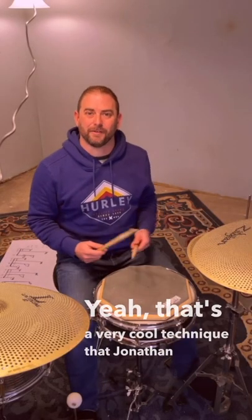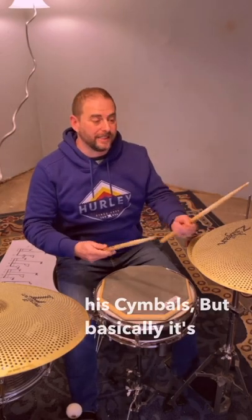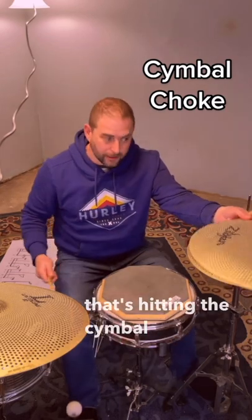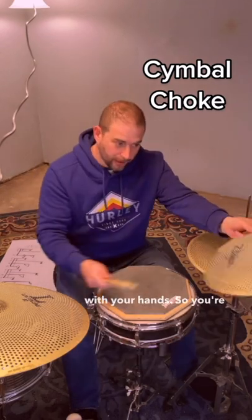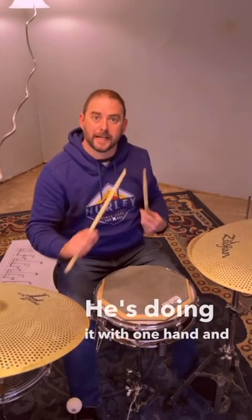That's a very cool technique that Jonathan Moffat is using, and it's very dramatic because of where he's placing his cymbals. But basically it's the idea of a choke. For those of you that don't know what a choke is, that's hitting the cymbal and then stopping with your hand — so you're cutting off that sound. He's doing it with one hand and fitting it inside the groove.